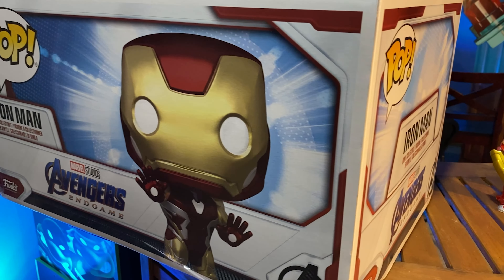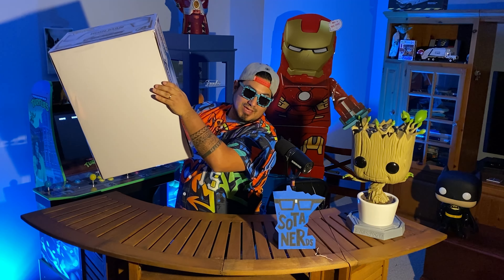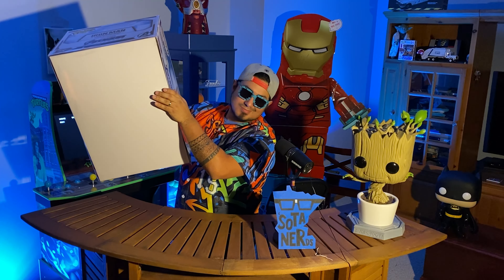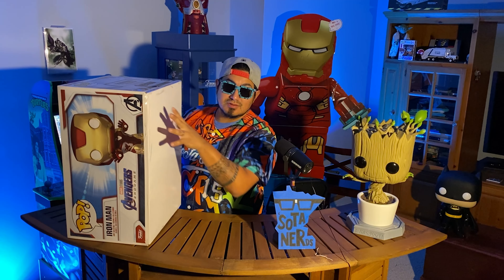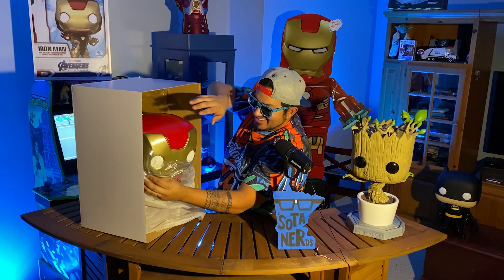Recently you saw that the Funko Shop dropped their limited edition 18-inch Iron Man. Let's take a closer look at this. First, let's take a look at the box. For you in-the-box collectors, it's beautiful. It has its own limited edition sticker right there up front. On the side panels you have Iron Man, and cool logos on both front and back on all four sides.